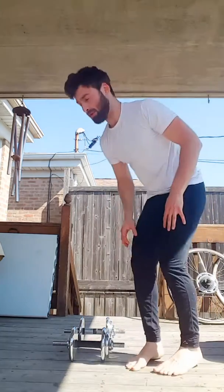The Dumbbell Thruster is a combination of two movements: a Dumbbell Squat and a Dumbbell Standing Shoulder Press. If you are unfamiliar or need a refresher with the mechanics of those two movements, I'm going to link both videos below. This is a combination of them, and this is how we start.